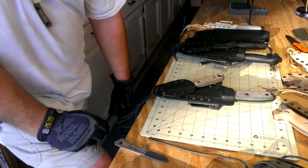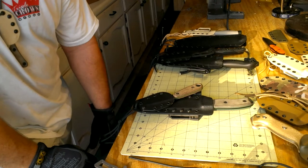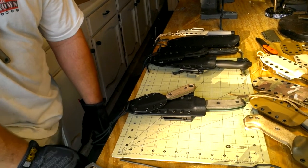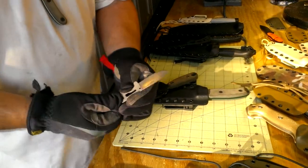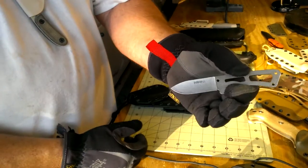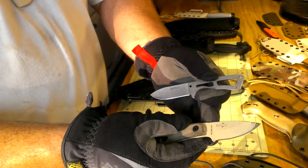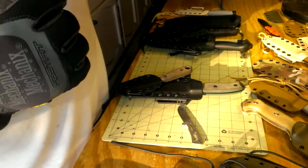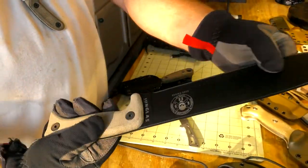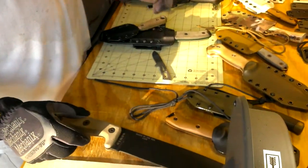Good afternoon everyone, my name is Ronnie Hale, I'm with Hailstorm Custom Kydex. We're here today to showcase some of the sheaths we build here — custom work along with stock sheaths we sell on eBay. We can build everything from the very tiny BK13, the Becker K-Bar Becker Remora, all the way down to the ESEE Candiru, and all the way up to the big ESEE Junglas.